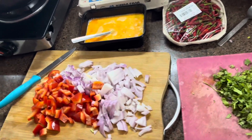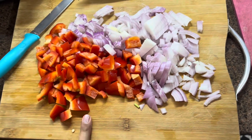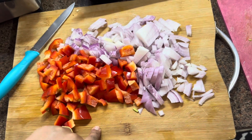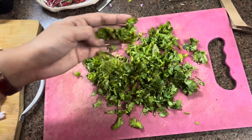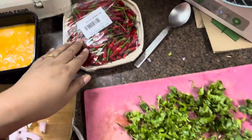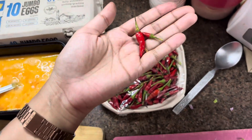For this I have chopped onions. I have made some bell pepper — I have chopped red bell pepper. I have chopped a lot of garlic. I have chopped Thai red chili.